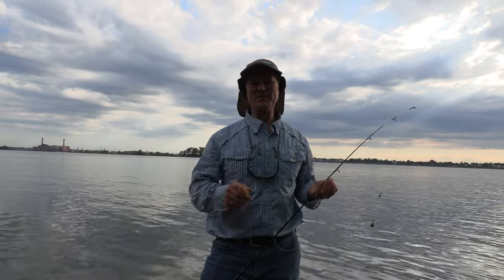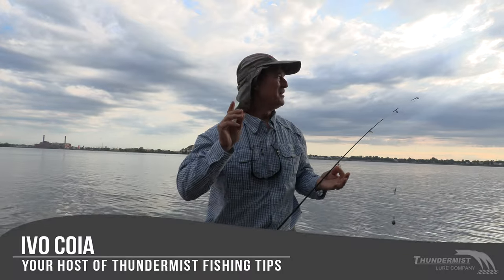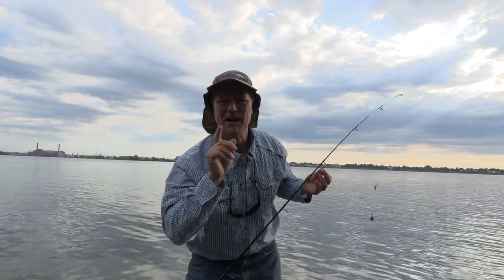Hi folks, it's Evo here from Thunemus Lure Company. Welcome to today's episode of Thunemus Fishing Tips. Beautiful day upon us today, folks. And today I'm going to do something exciting — I'm fishing for carp. Carp fishing.